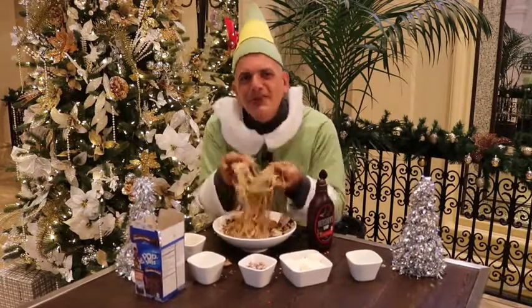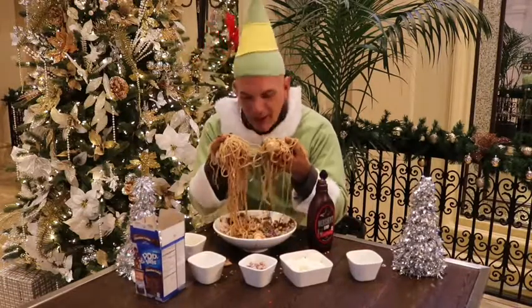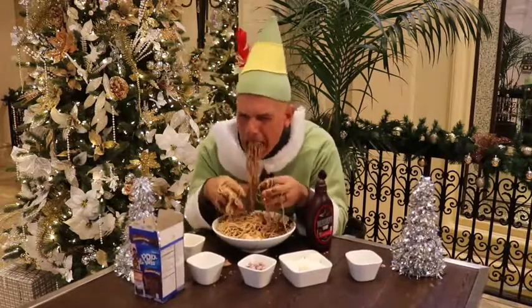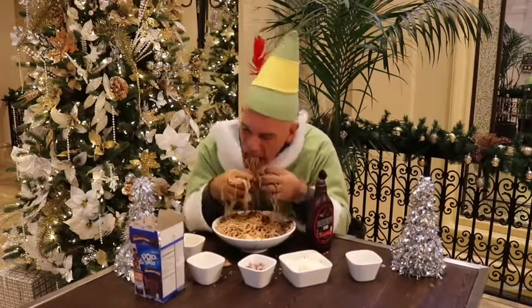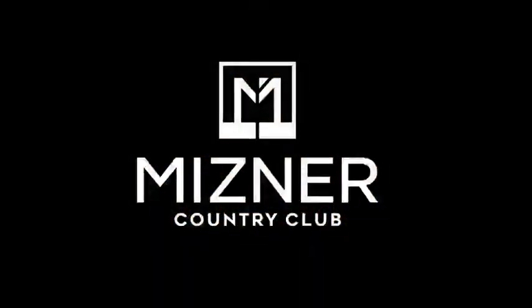And I think Chef Orland here at Meisner Country Club will make some for you too, if you ask him nicely. It tastes just like Christmas. It tastes just like Christmas. Thank you.